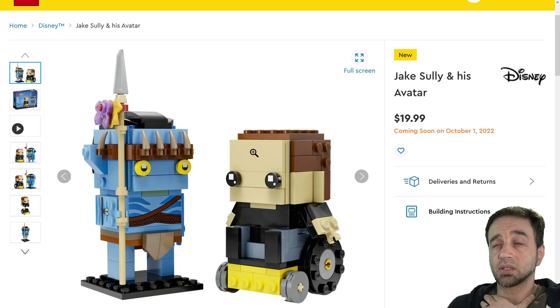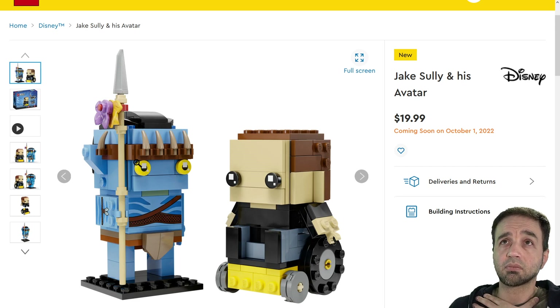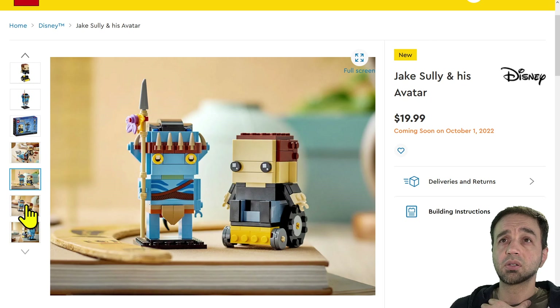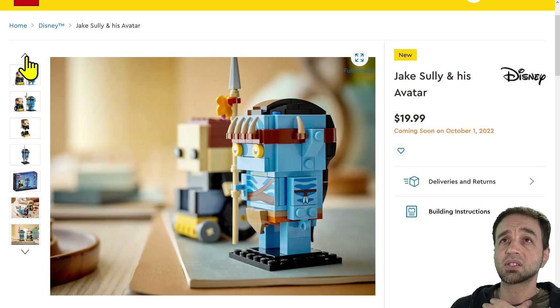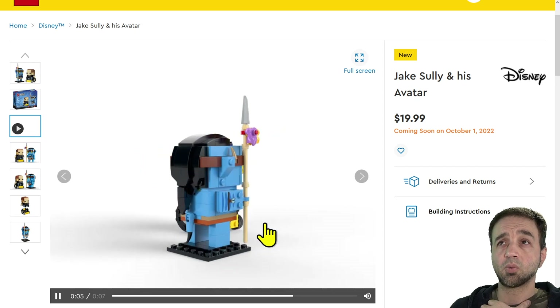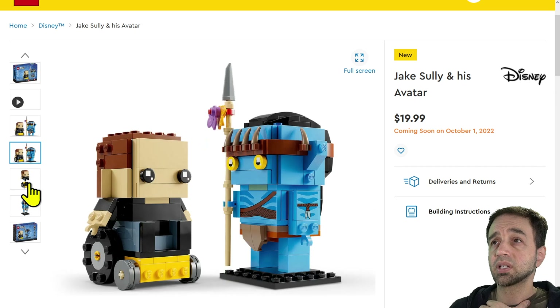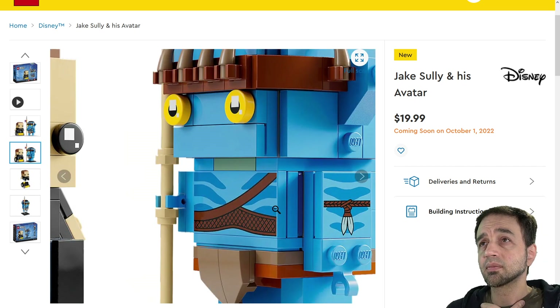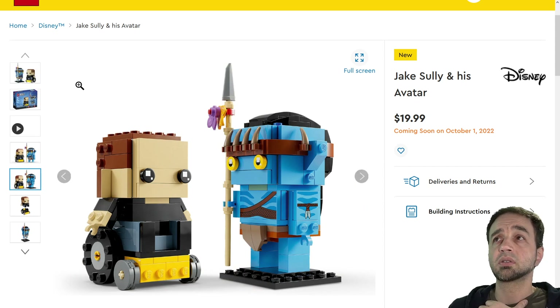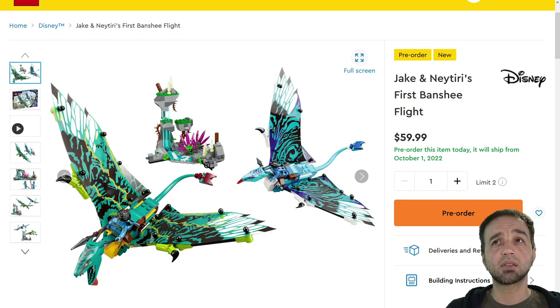This isn't one of those cases where I want it to be just $5 less — keep going down; this one's a stretch. Nice prints and everything, but it doesn't work for me personally. Jake Sully's avatar BrickHeads — for completionists and collectors I think these will sell fine. Normal price of $10 per figure, $20 total, but they need to do another set to include Neytiri. It's nice that Jake comes out of his mobility chair. I'm not a big BrickHeads fan but these are done well for what they are. I hope these are all prints.